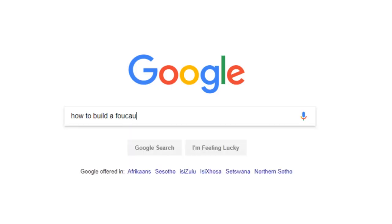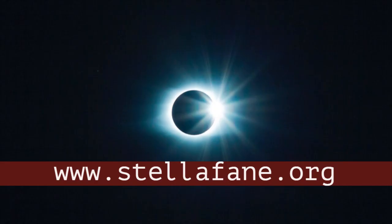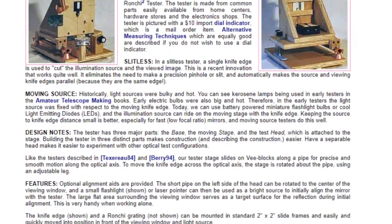I found many places on the internet with plans to build a tester, but the best ones were on the Stellarphone website. I didn't copy theirs exactly, but I took many pointers from their design.